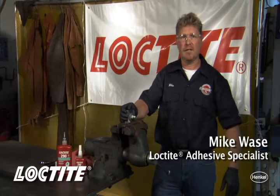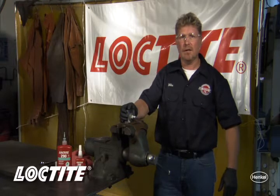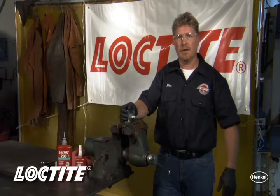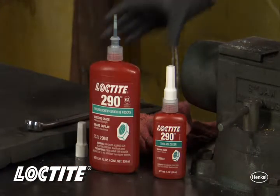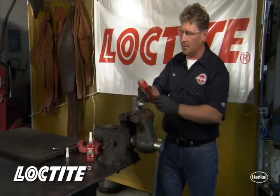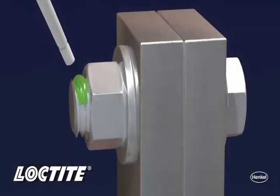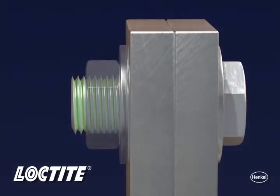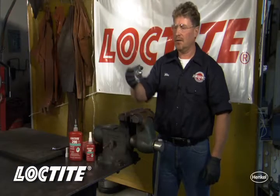When working with a threaded assembly that's already been tightened and torqued, but you want to get the benefit of the locking and sealing capabilities that a Loctite thread locker can bring to it, we have the answer for you. It comes in the form of Loctite 290. This is a wicking-grade thread locker, so when applied to the threads, it will wick itself in, will also wick down, and through capillary action wick itself up, filling the threads and getting that locking and sealing we're looking for.